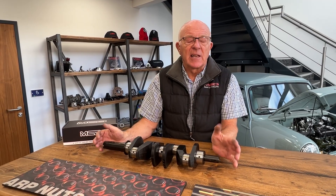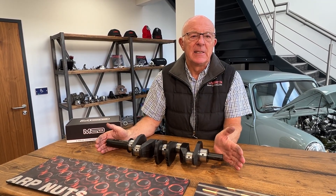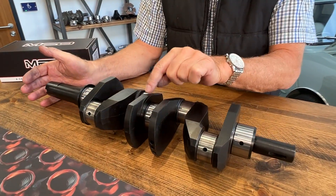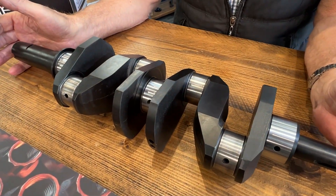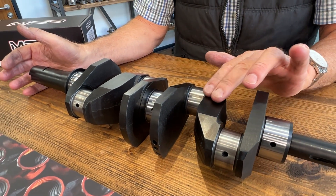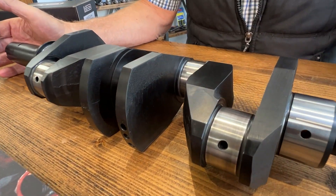We then take it to the balancing machine and we balance it down to race limits. After that, it is sent off for nigh tempering, which is what gives it this black surface finish. It's nigh tempered, then put through a process called QPQ, which gives it a better surface finish — it's a polishing treatment after nigh tempering.